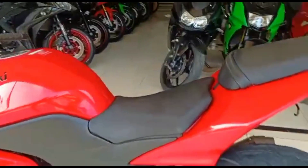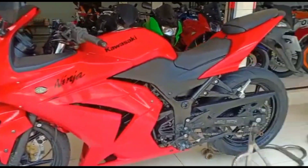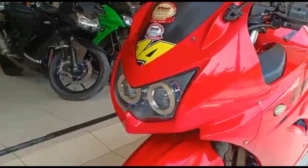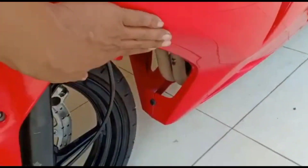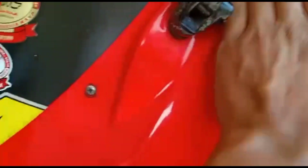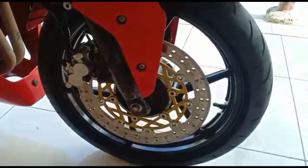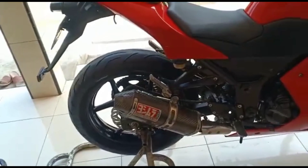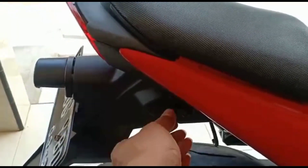Ini motornya sangat bagus, semuanya original. Untuk ban depan belakang masih bagus dan tebal. Untuk motor, pacak-pacak baru ganti plat bulan 3. Untuk modifikasinya ada di bagian lampu depan, sudah pakai projector guys. Untuk fairing sudah dikasih variasi kecil. Untuk warna masih tembus original merahnya. Nah ini motornya, untuk piringan depan sudah bermodifikasi juga, dikasih yang lebar jadi kelihatannya tampak bagus.